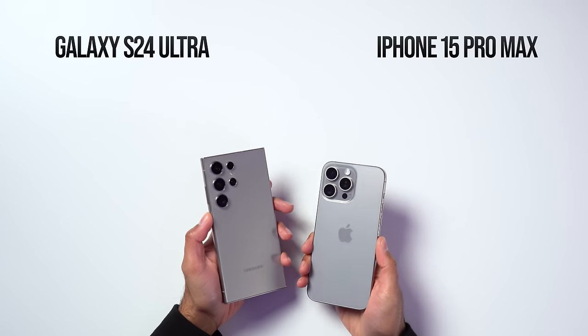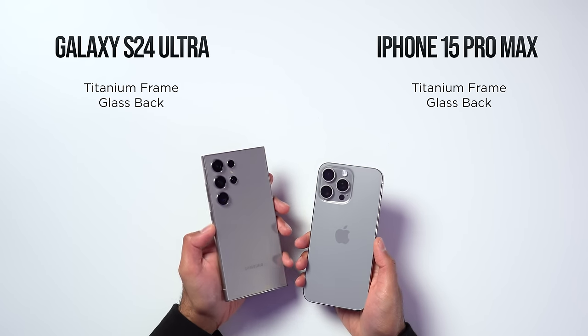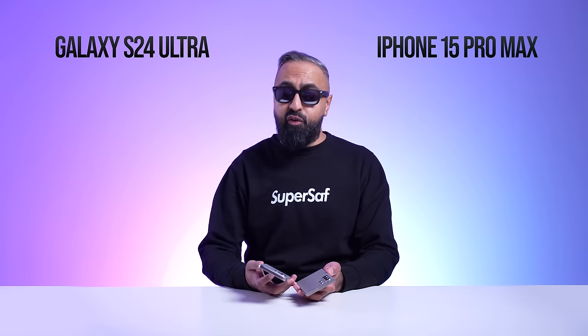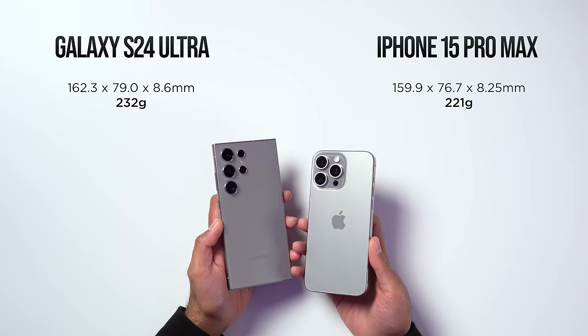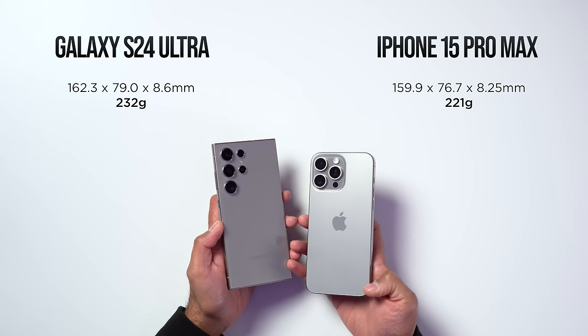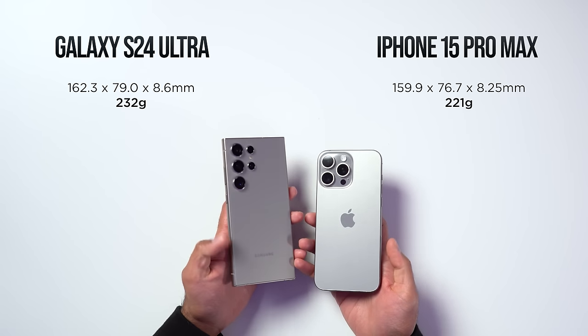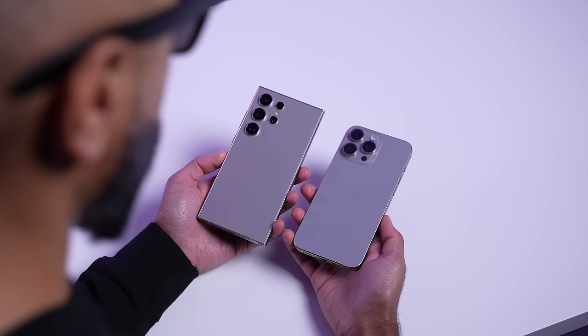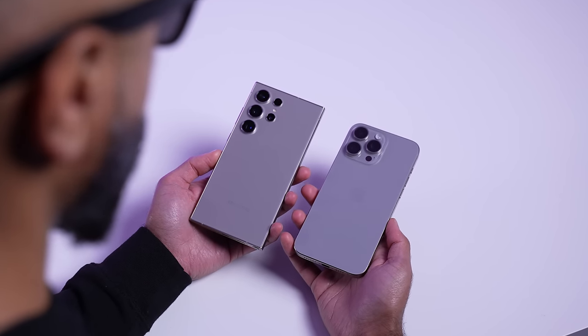Looking at the build and design, both devices are using titanium. The iPhone 15 Pro Max introduced titanium when it was released a few months ago, and Samsung also now has the titanium frame. The iPhone 15 Pro Max is the smaller device overall — it weighs a few grams lighter, and has curved edges compared to the more flat and sharper edges of the S24 Ultra. For those reasons, the iPhone 15 Pro Max is the more comfortable device to use overall.